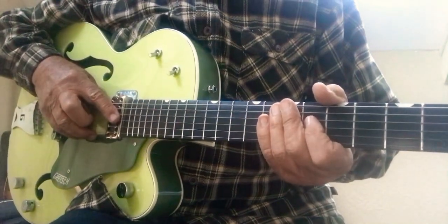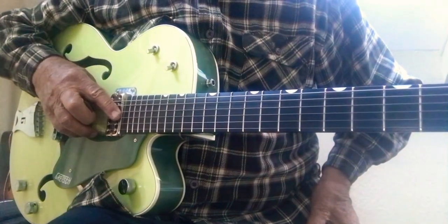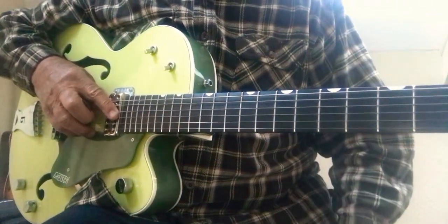Here we go. I'm going to show you how to play Purple Haze, but mainly the intro and through the verse. I won't show you the whole song.